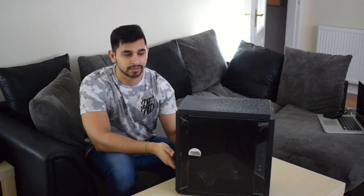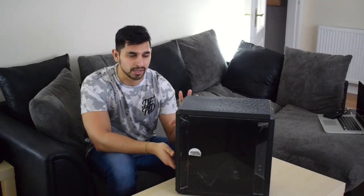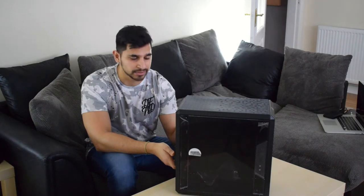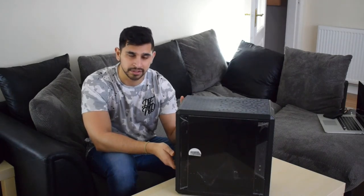We are going to be looking at the new Cooler Master Q300L PC case. It's an entry level PC case by Cooler Master that comes in at around £40. I think it's slightly cheaper in the US.